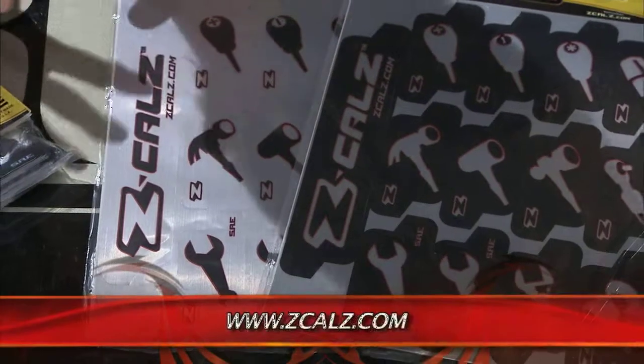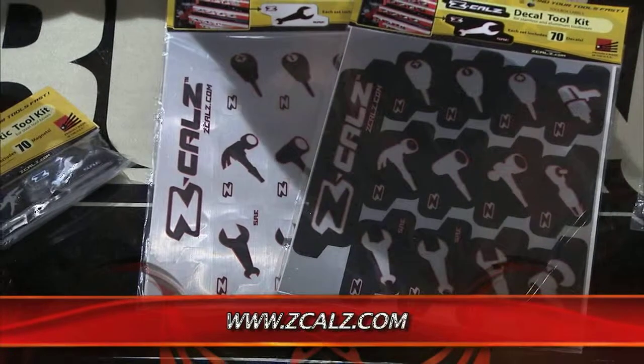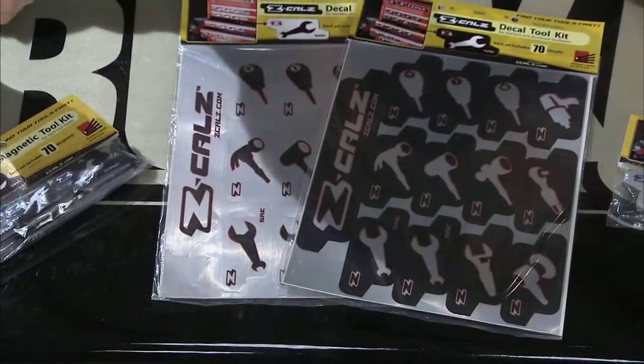You pick up one of these kits and it's got either 70 magnets or 70 decals of the most commonly used tools, so you can label your toolbox and bring some organization into it — and that is a good deal right there. It's the Z-Cal's Magnetic Toolkit Toolbox Labeling System.